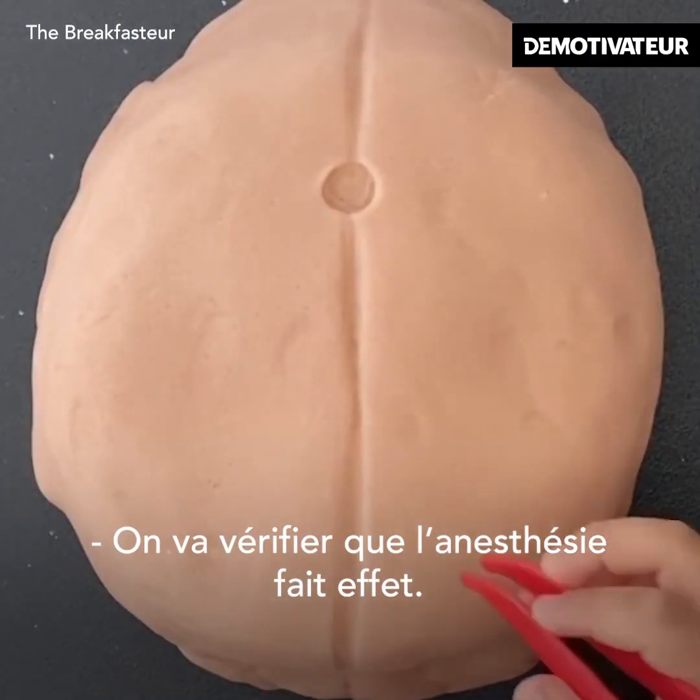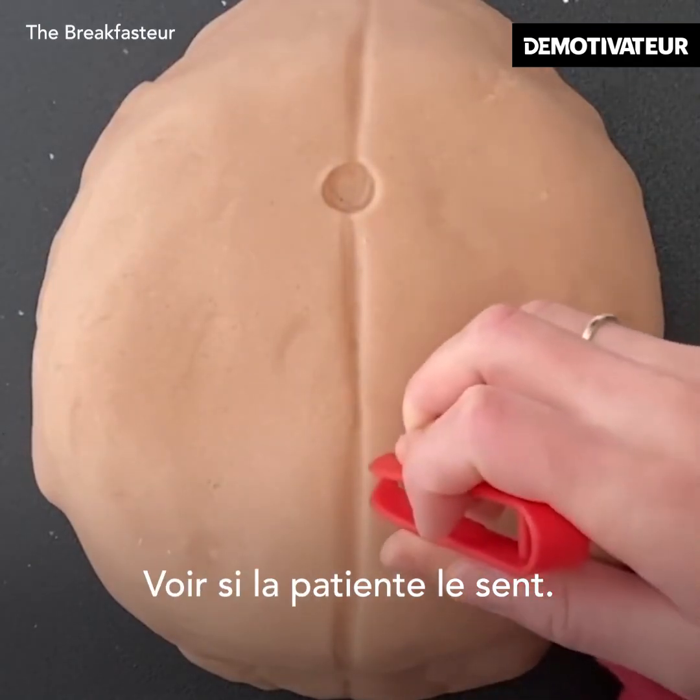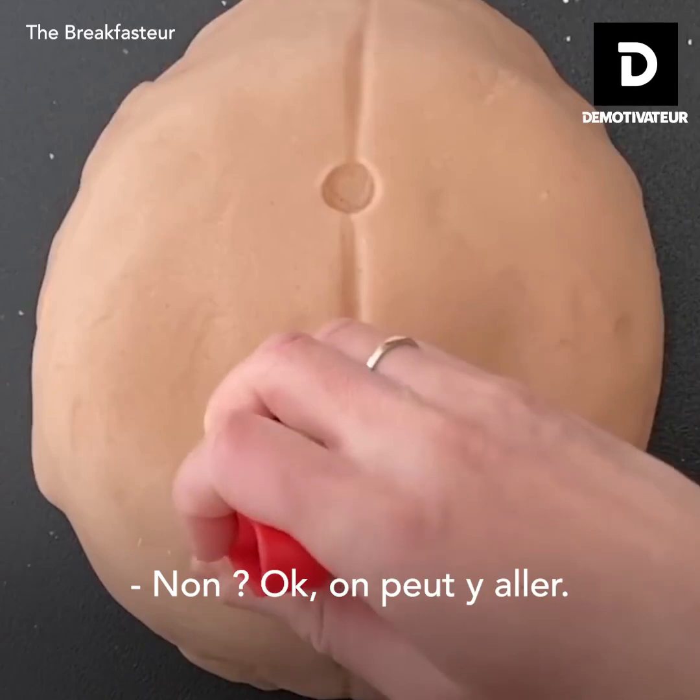We're going to check to make sure that the anesthesia works, so you can go ahead and just pinch the tummy, see if the patient felt it. Does the patient feel it? Nope. Okay, we're good to go.